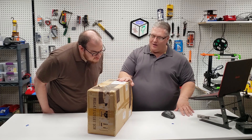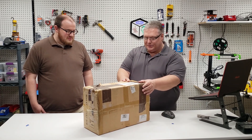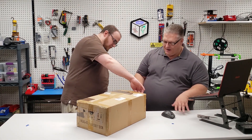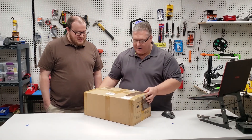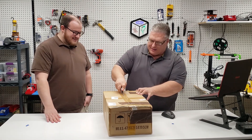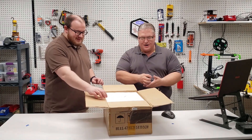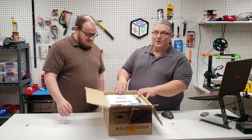It could be overstock as well, but we don't know. The box, for being as beat up as it is, doesn't look like it's been opened. Picking this up, I'm not hearing anything rattle. The tape doesn't look reused — it looks like it was sealed in the traditional way they come from China, with some extra brown packing tape.